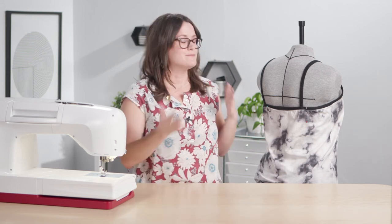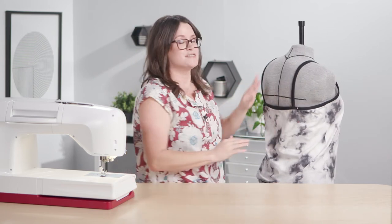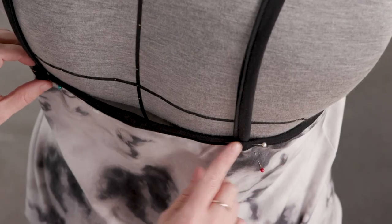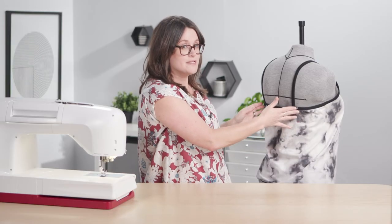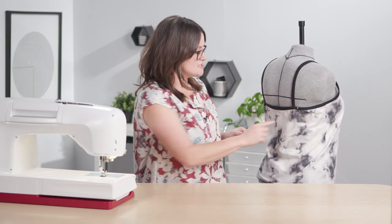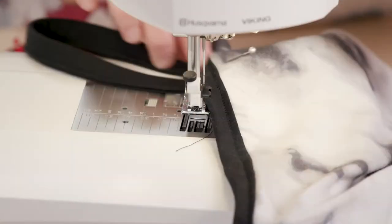Now that your straps and binding are completely sewn, it's time to determine your strap length. Try your tank on — or if you have a dress form, put it on that. Determine how long you want your straps to be, line them up with the pattern markings on the back of the bodice, pin in place, and stitch right along that stitch line used to secure the binding.